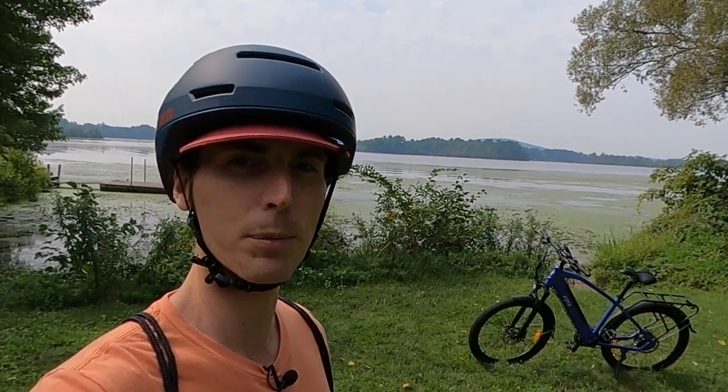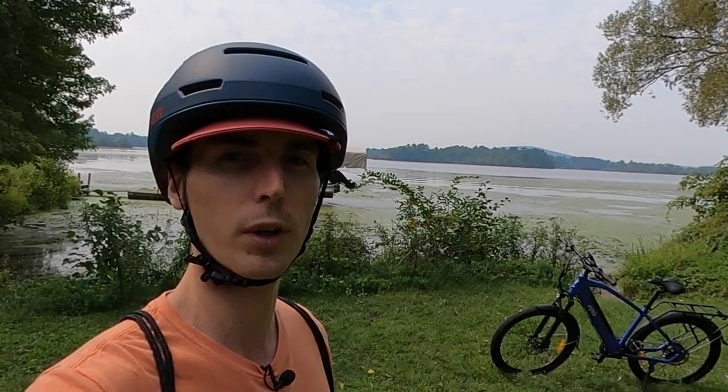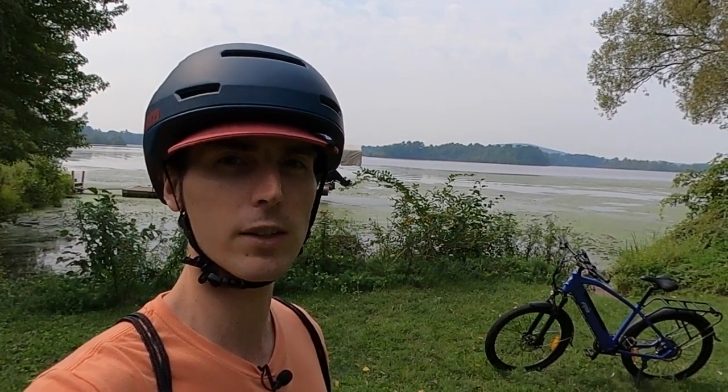Before we get into the review, if you are looking to purchase an E-Spin electric bike, please consider using the link in the description before completing your purchase, as it helps me continue to make videos like this one. I will also put links to our electric bike discounts code page, our electric bike accessories list, as well as our top e-bike brands page. Purchases made through links on those pages also help support me, so thanks in advance.